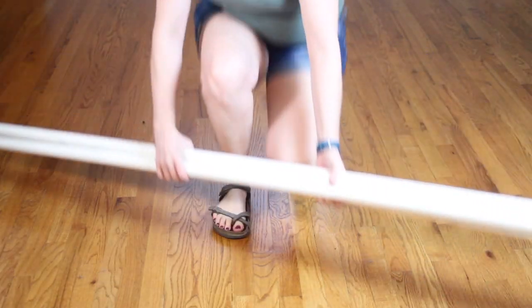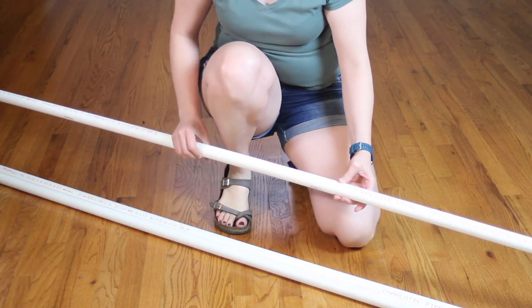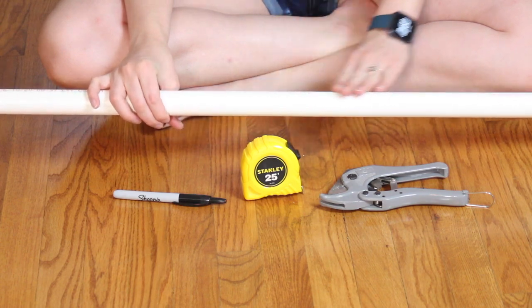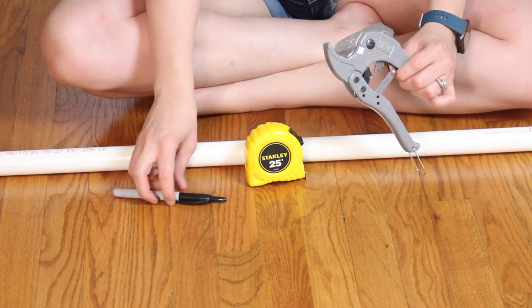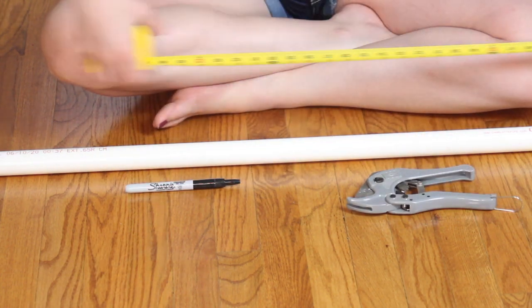I ran out to my local hardware store and picked up seven ten-foot lengths of one inch schedule 40 PVC pipe and I'll be using this to create the entire frame. The tools you need for this are a tape measure, a PVC pipe cutter that can cut at least one inch pipe, and a permanent marker so we can make all of our measurements.